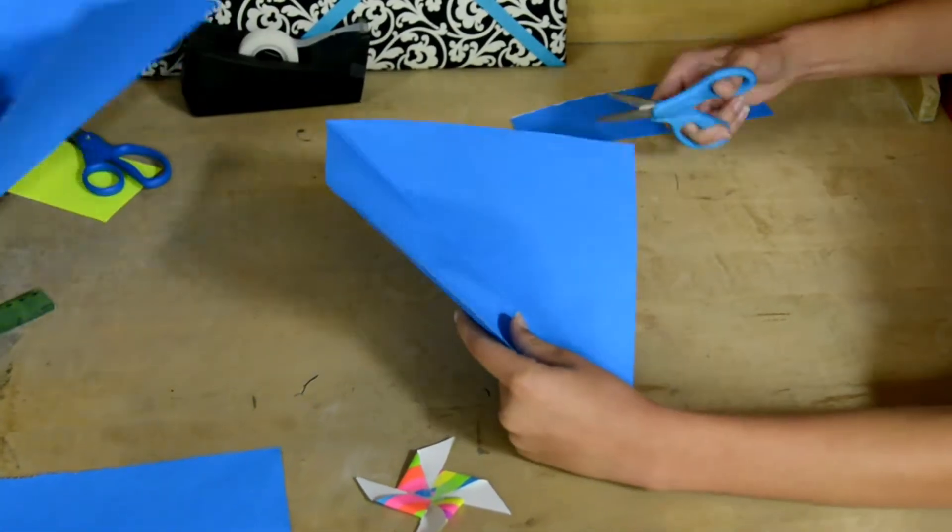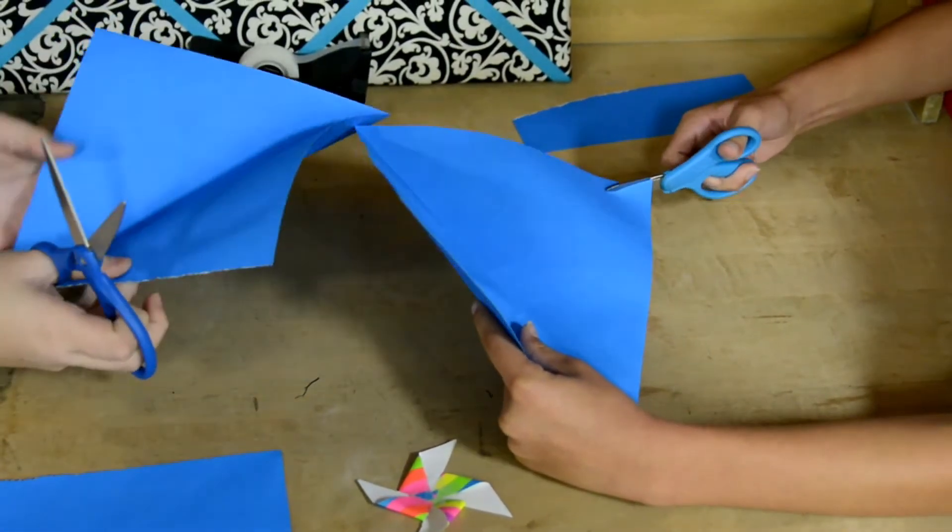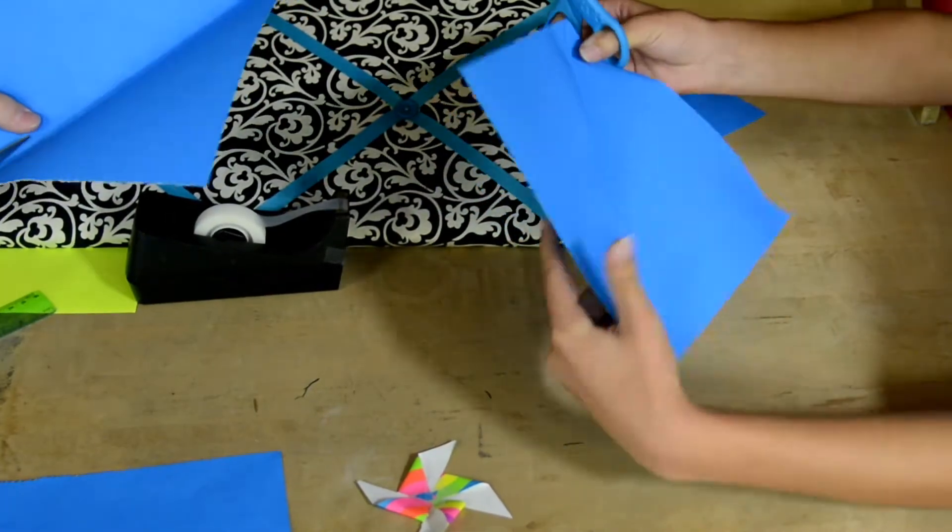Second, you are going to cut the slits in the paper from each corner. Make sure you do not cut it all the way. It should be about an inch from the center.